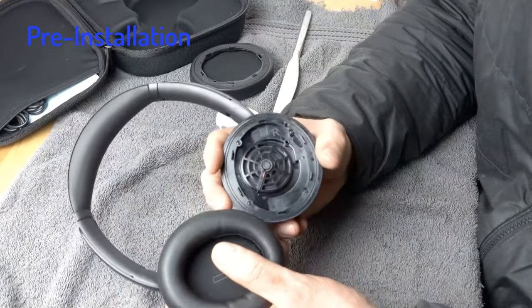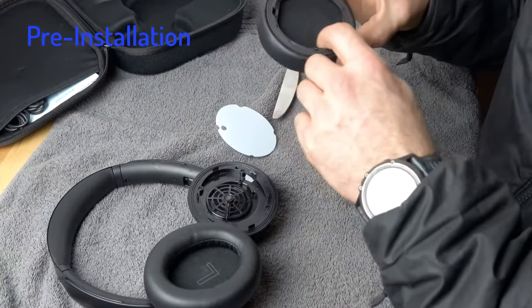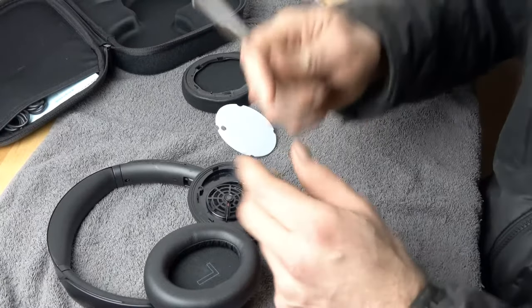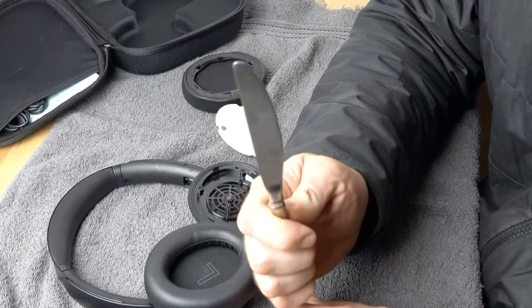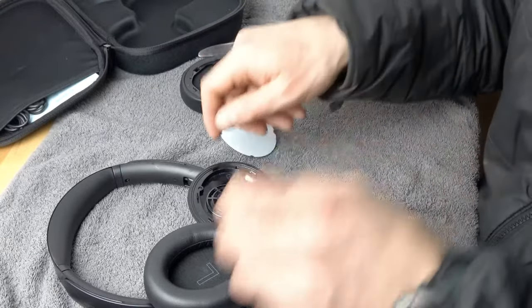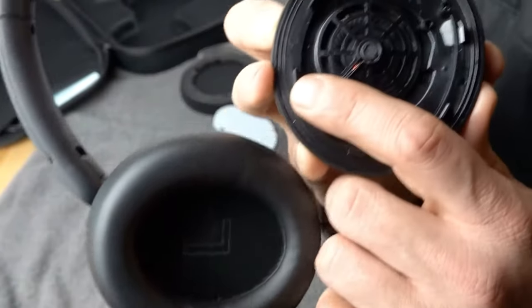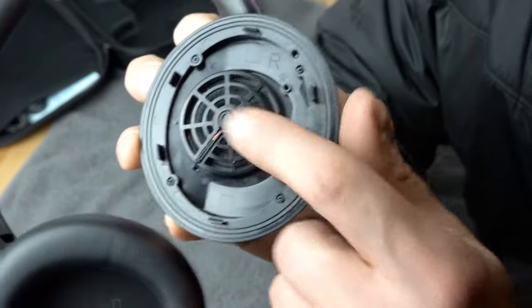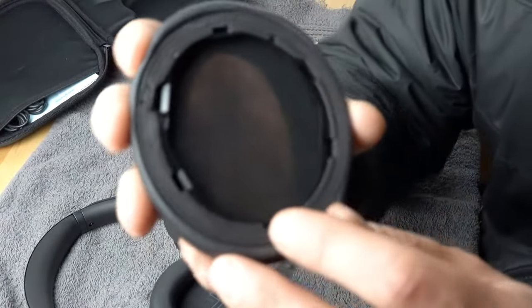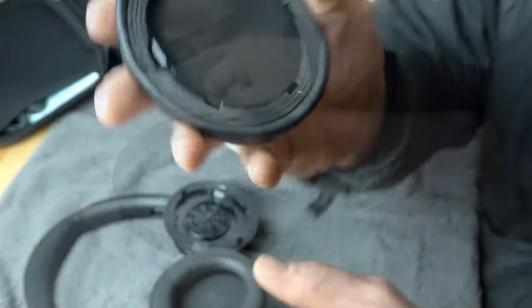The first thing we want to do is look at the earpad before we start taking things apart. The installation is quite straightforward — you're going to need a dull table knife and that's about it. Looking at the headphone, you can see these little pieces of plastic. Those are going to stick into holes in the earpad, and that's how it attaches.